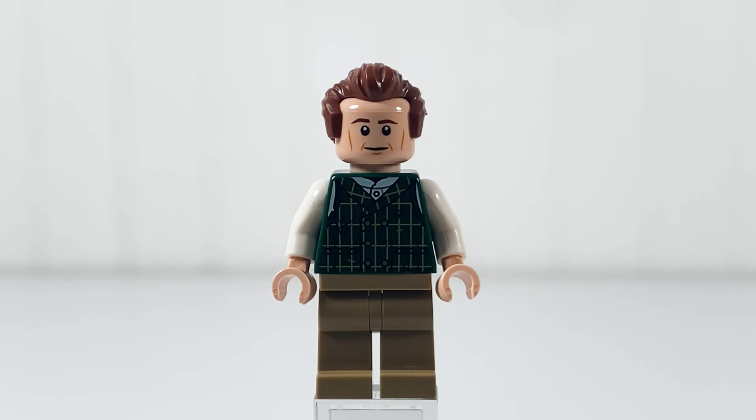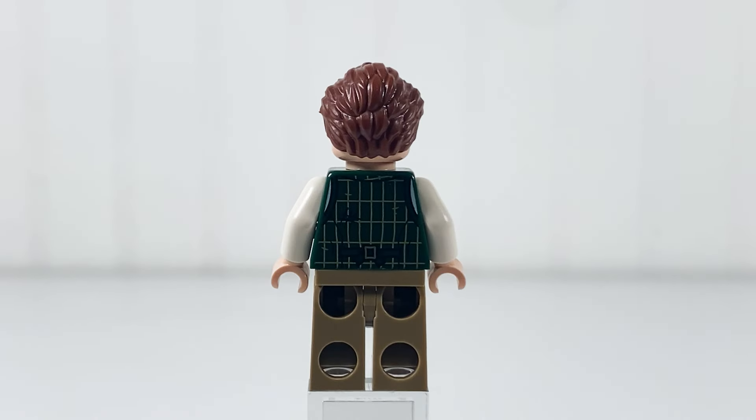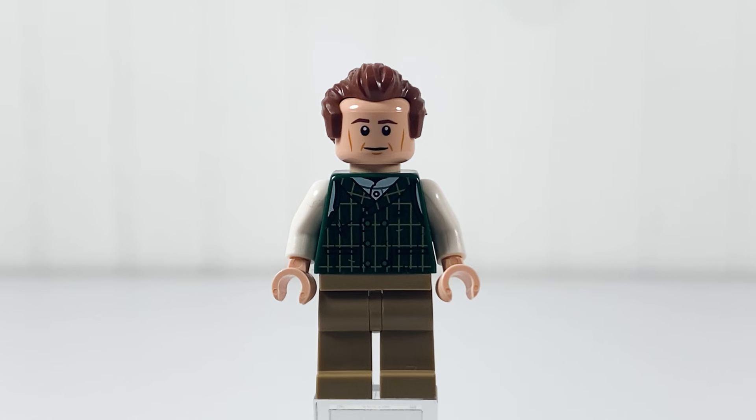The next minifigure is Bob Cratchit. He has a brown hairpiece and one face expression. He includes a nice sweater print with white arms and dark tan legs.